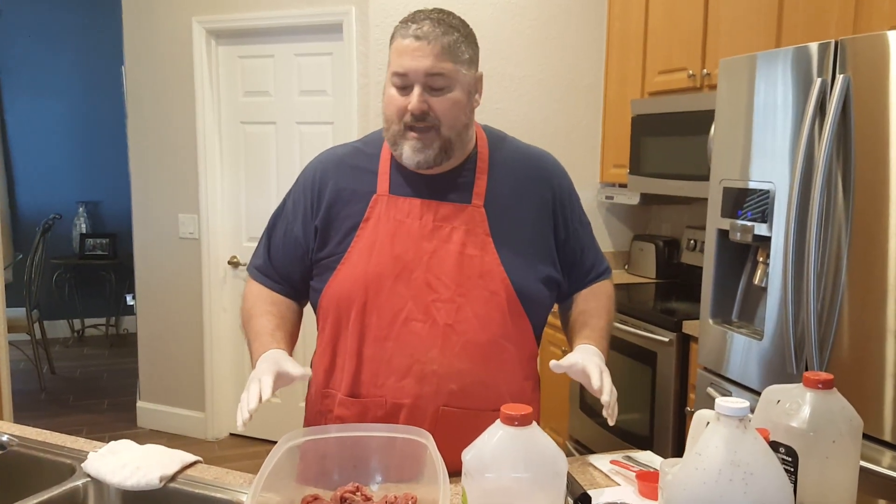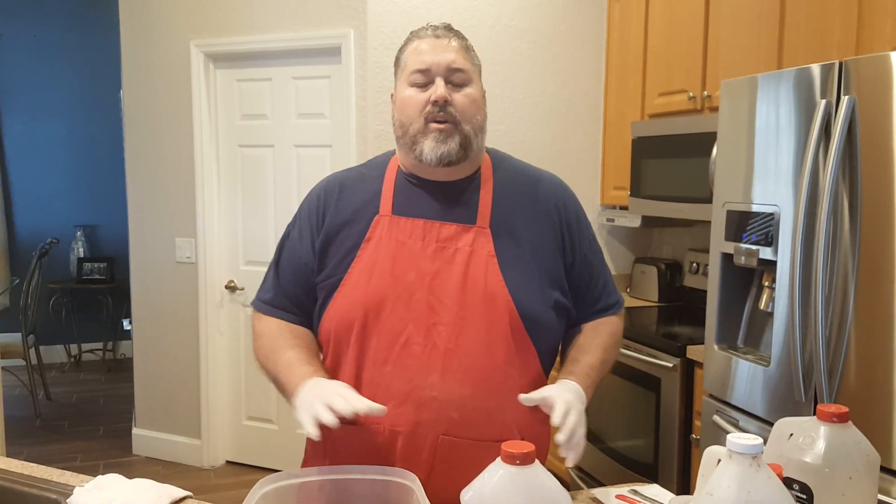Hi everyone, this is Keith Rainville, the Fat Yankee. So we are going to make a very, very different beef jerky today. I don't know if many of you know — I'm an entrepreneur, I own many businesses. That's all I've done for the past 30 years, been in business for myself.